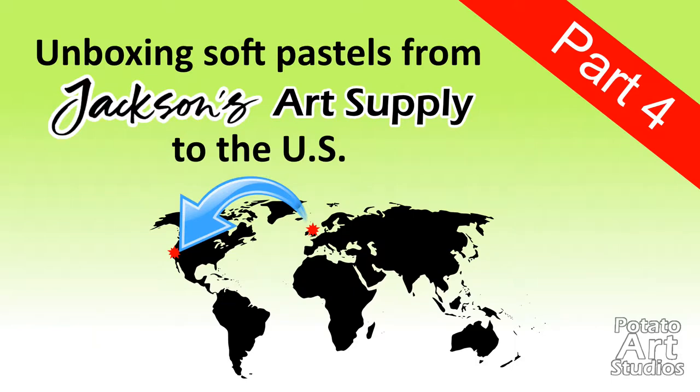Hi fellow artists, my name is Lauren. I am the artist behind Potato Art Studios and in today's video I'll be unboxing my pastel order from Jackson's Art Supply.